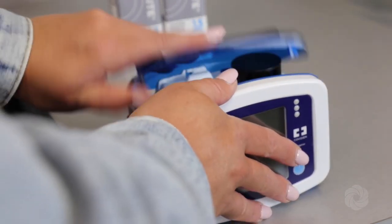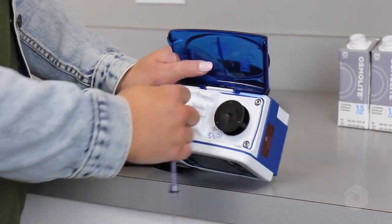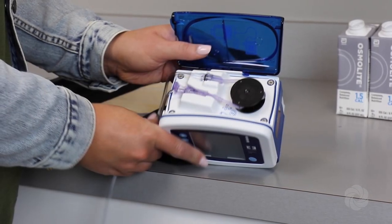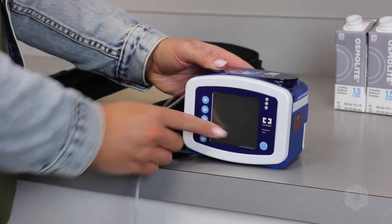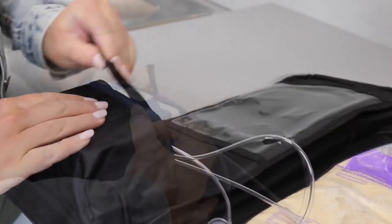Open the blue door on the pump. Locate the clear tab on the tubing and set it into the pump facing upwards. Wrap the tubing around the pump wheel per the diagram under the door of the pump. Ensure that the tubing exits the side of the pump and then close the blue door. Place the pump in the front pocket of the backpack and secure it into place. Thread the tubing out of the backpack and zip it closed.